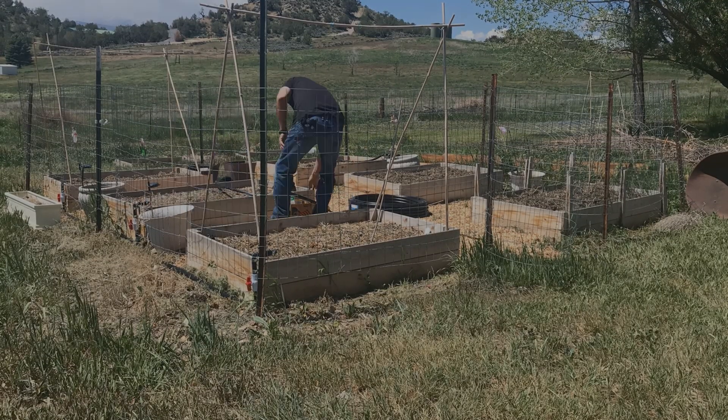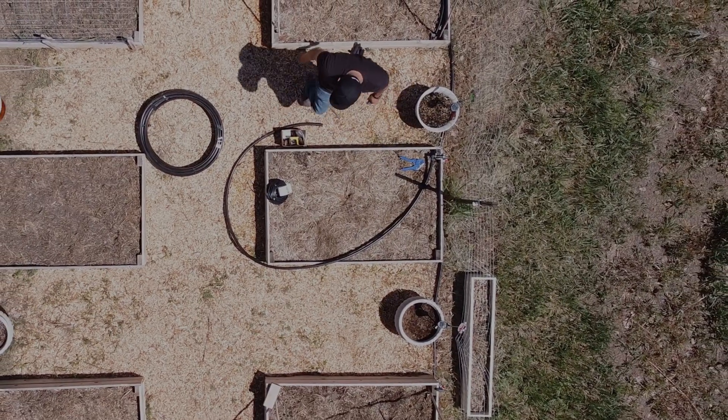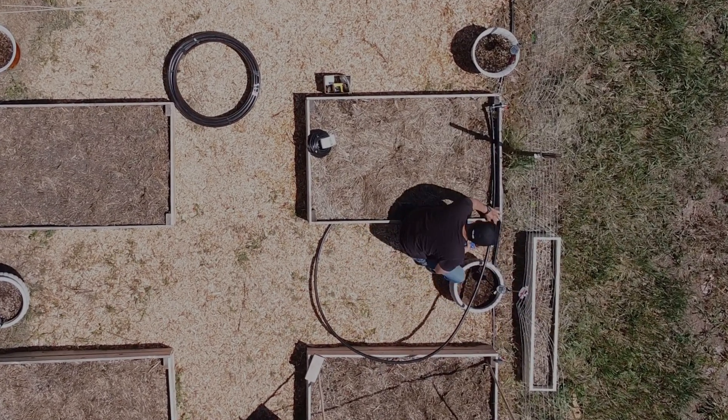Now it's time to add the drip hoses to the boxes. I'll add one additional elbow to the control and clamp on my poly tubing and bend the end and secure with some tape. You can also use a plug and clamp.